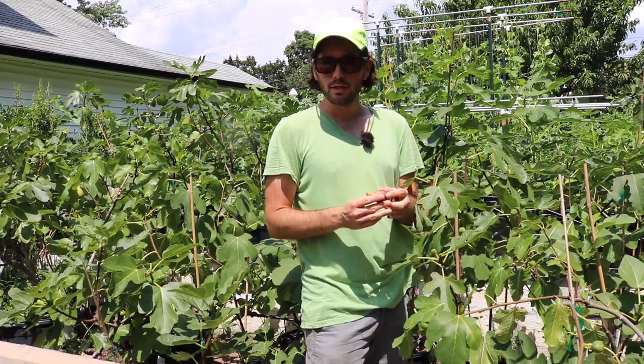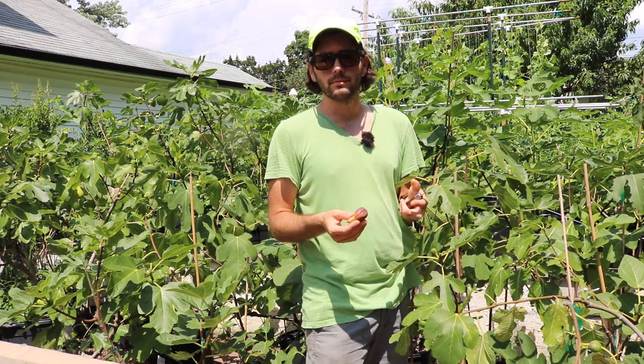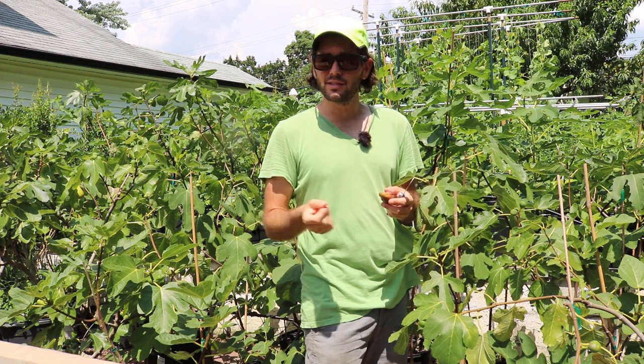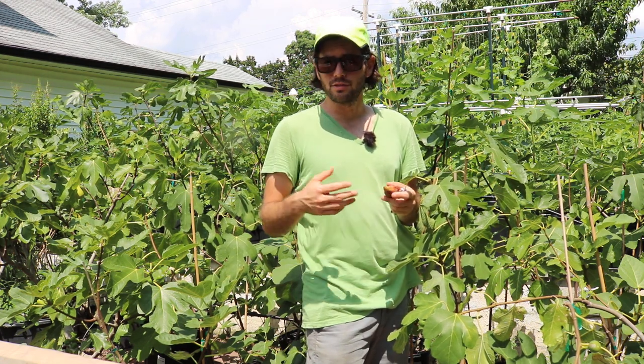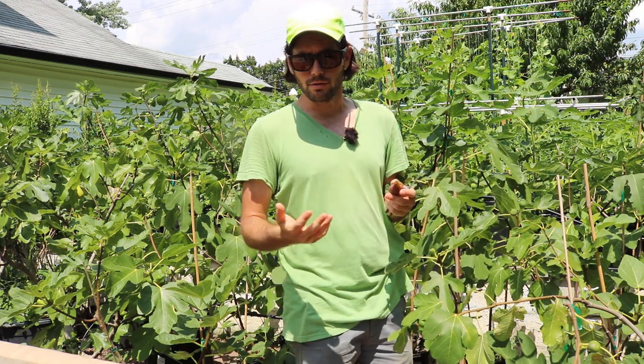We tasted a couple varieties — a Little Ruby, we had Giwale Noir. Since then, I've done some cooking inside. I got to taste other varieties like Dottato. We tasted Sister Madeline's Yellow, and also a variety called Salato.